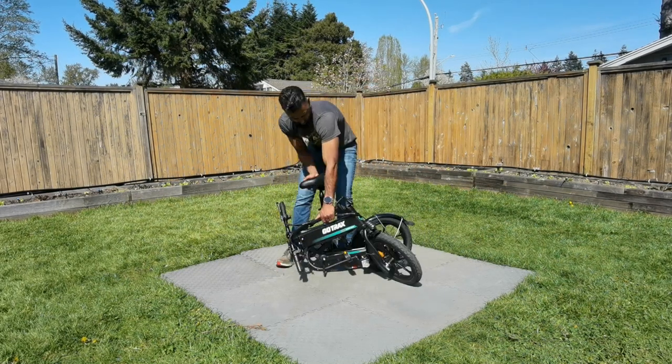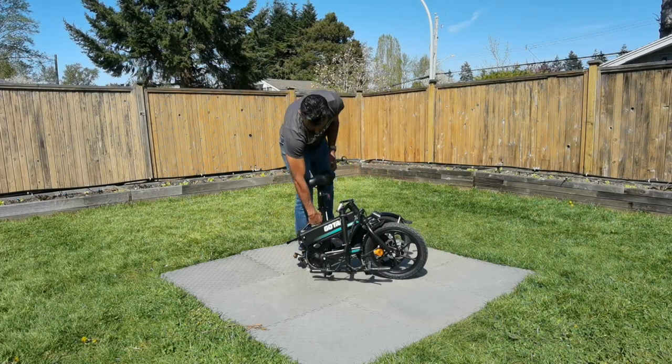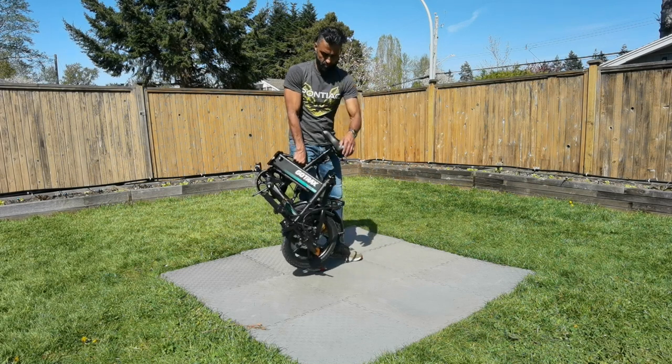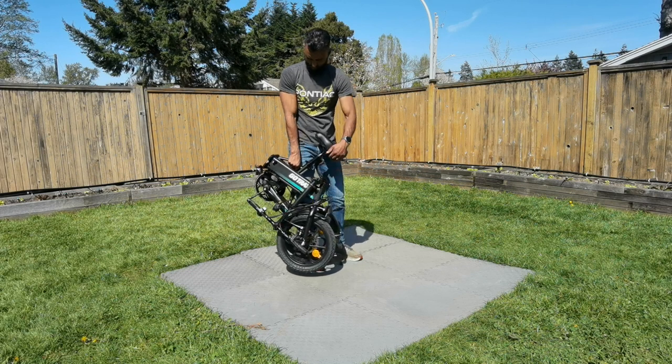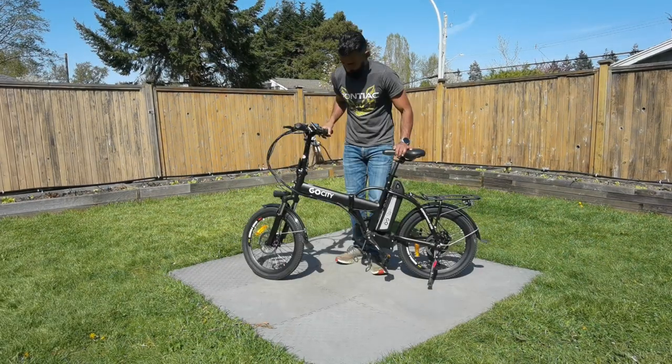Next, we have the GoTracks — very similar design. It folds at the stem and also at the frame. Another test: I wanted to see if I could pick it up. This one weighs about 44 pounds. I was able to hold it with one hand, but it just wants to swing open. That's the issue I found with both of those e-bikes.